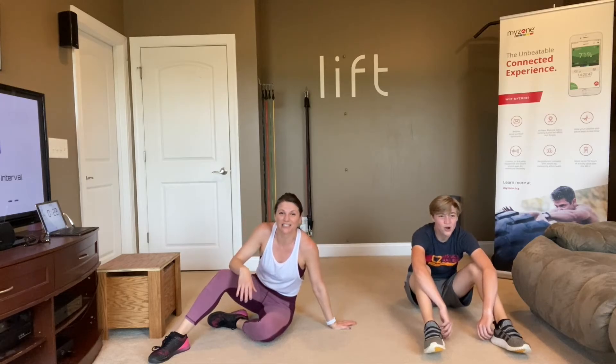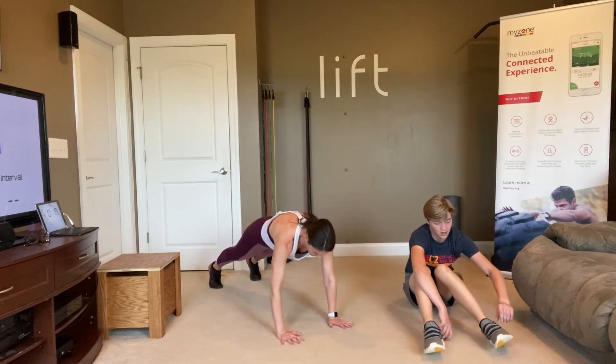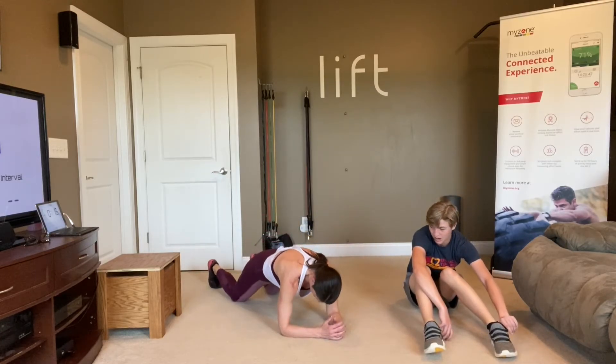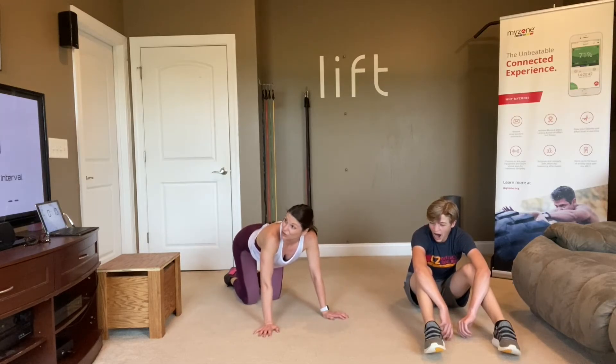Last move and you are done. You're going to hold plank — you can either be hands and toes, elbows and toes, elbows and knees, hands and knees, or using your chair. You choose.